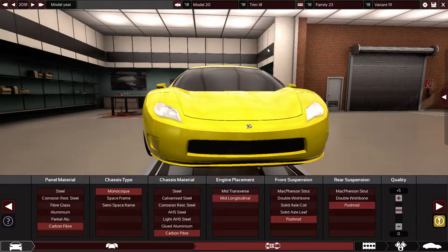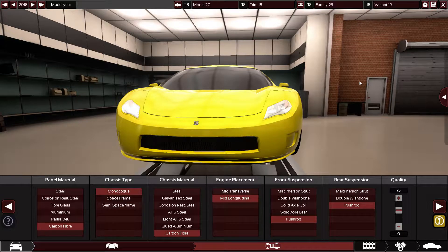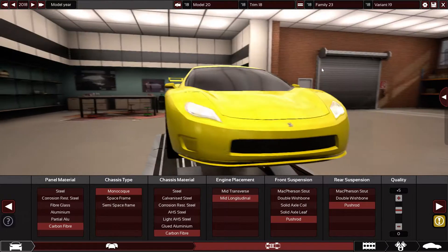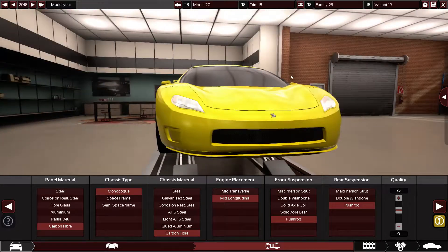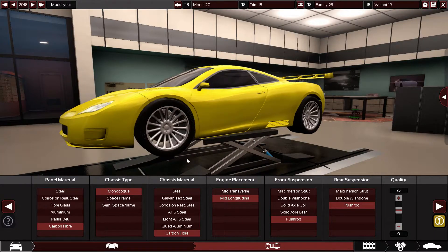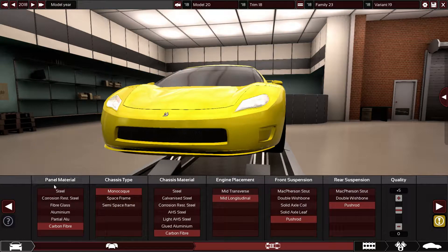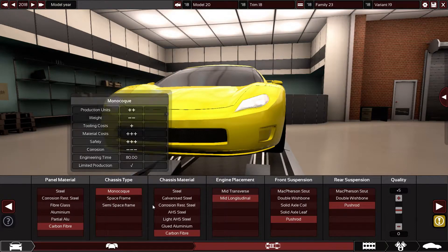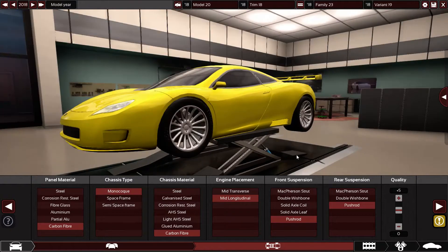It's an awesome request because hypercars are usually made from V8, V12, or even electric motors, but today we will make one out of a 2.8 liter turbocharged inline six engine. As you can see, it's yellow, looking like a race car, but it's a hypercar you can drive every day. I've started with carbon fiber monocoque chassis, mid longitudinal engine placement, pushrods front and rear, plus five quality on chassis and suspension.